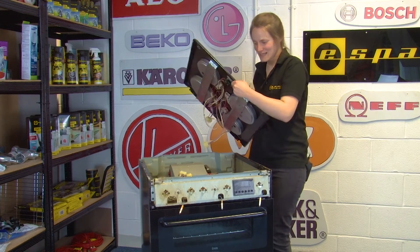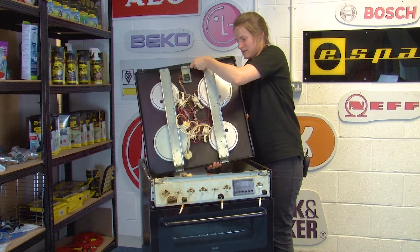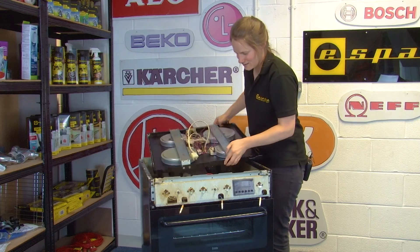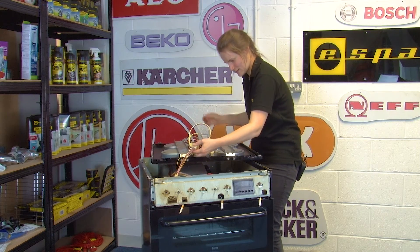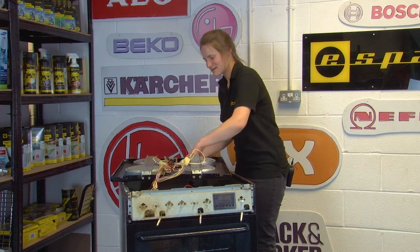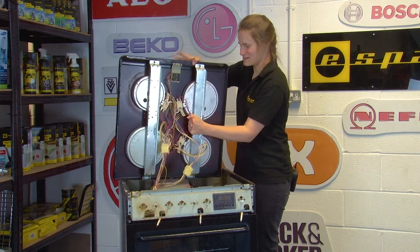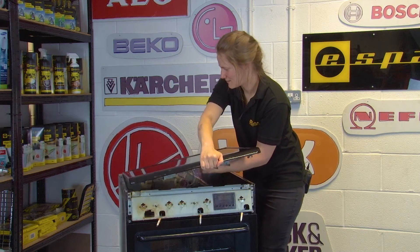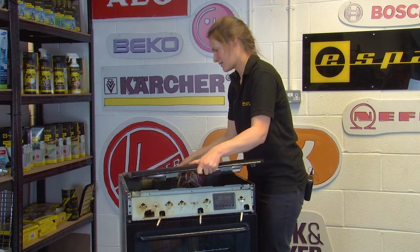Now you're ready to reassemble the machine. Grab the top panel again and gently lay it down so that you can reconnect the electrical connections. With those connected, lift up the top panel, turn it over, and reposition it back.